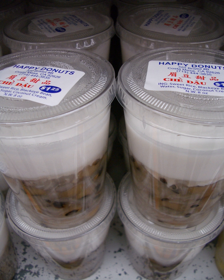Chè nhãn, made from longan. Chè xoài, made from mango. Chè trái vải, lychee and jelly. Chè bưởi, made from pomelo oil and slivered rind. Chè chuối, made from bananas and tapioca. Chè sầu riêng, made from durian.